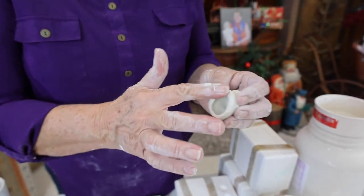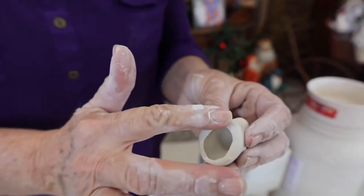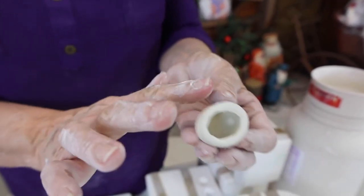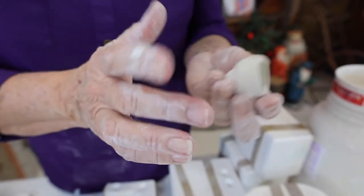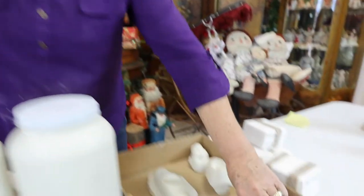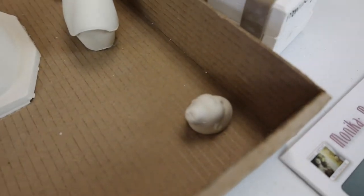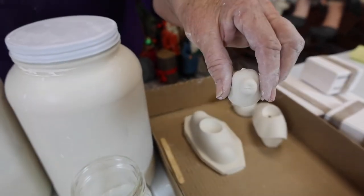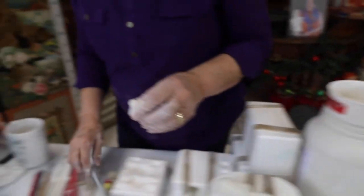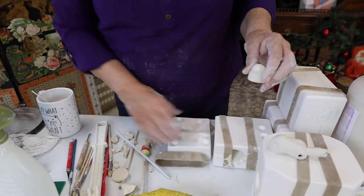I always seal it — it's sort of like when you're making a pie crust and you take and wet your fingers. We're going to let this sit and dry for a few minutes. We're going to come back and clean the seams. I forgot something — we forgot the little hole there. It really helps if you remember everything as you go.